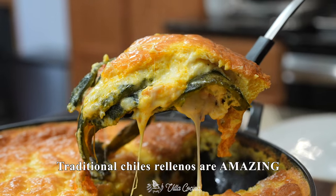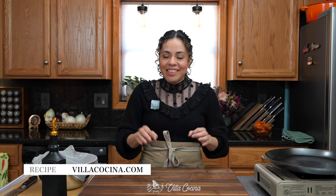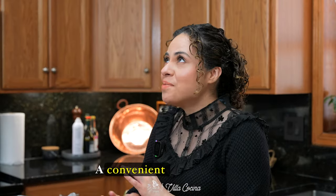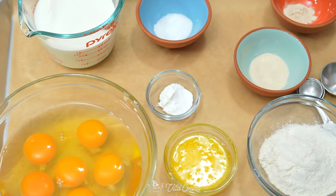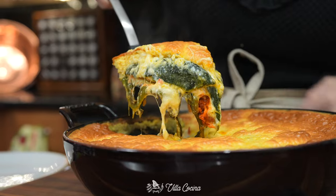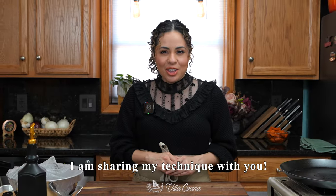Traditional chile rellenos are amazing, but sometimes we don't have the time to coat and fry each pepper individually. That's where this chile relleno casserole comes in — a convenient alternative that keeps the same flavor and texture. The batter ingredients are very similar to a sponge cake, so if you're not careful that's what you may end up with. But I worked on making sure it stays tender and moist like a classic chile relleno, and I am sharing my technique with you.